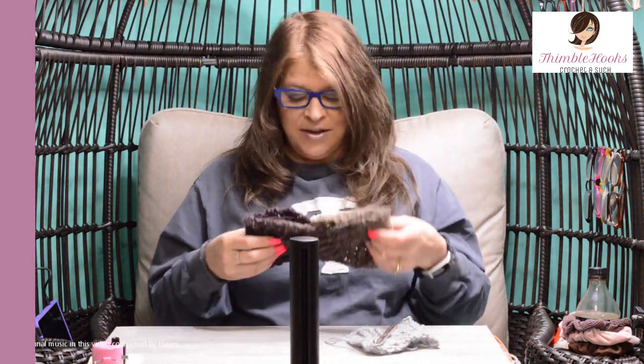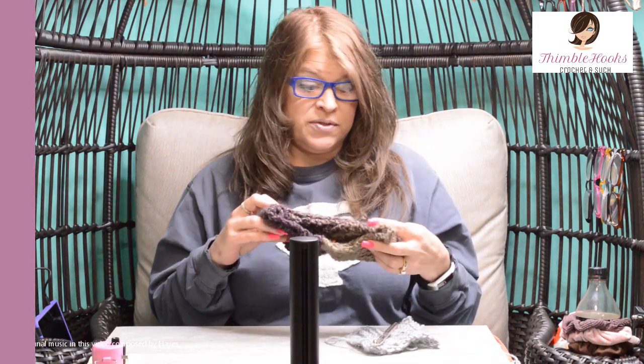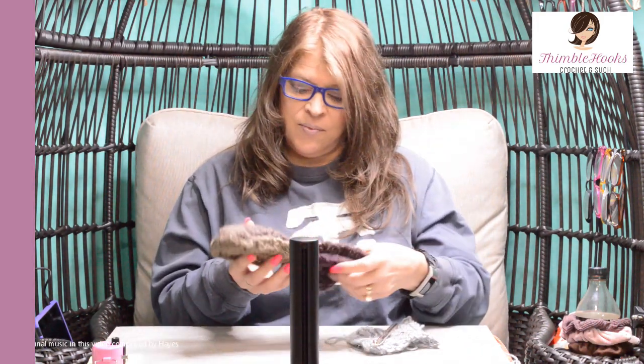Ciao friends, Beth with Thimblehooks. Today is the matching headband that goes with my Scarfy Super Scarf. So here we go with this one.